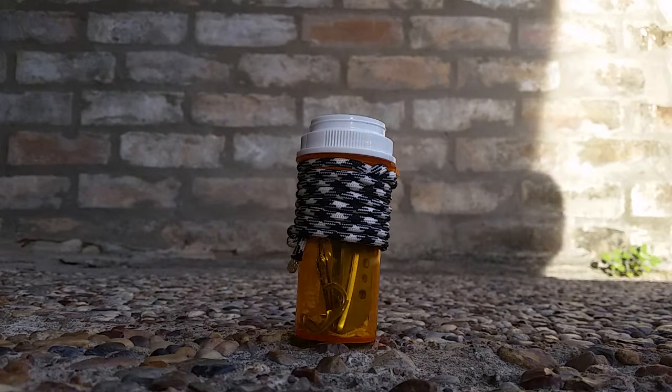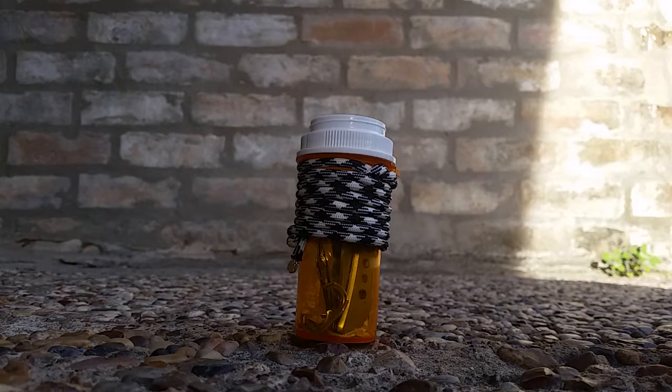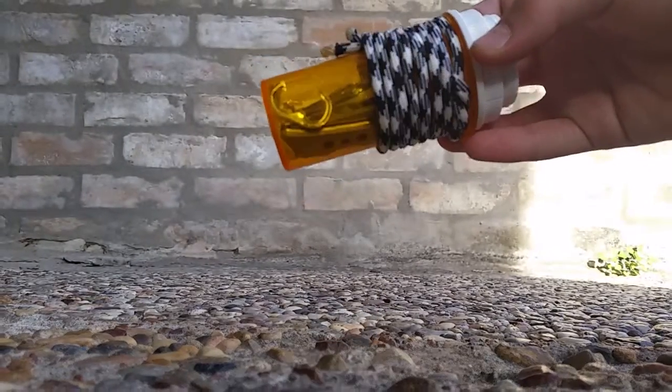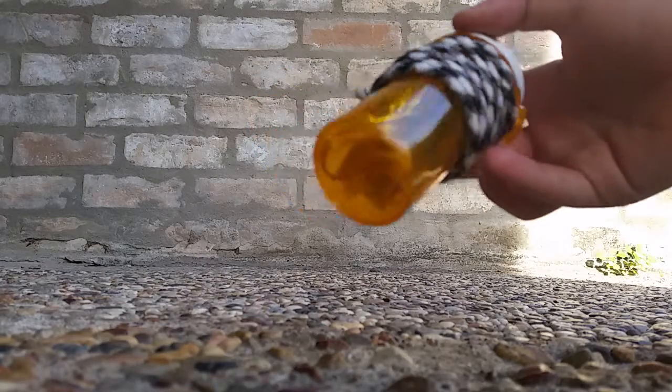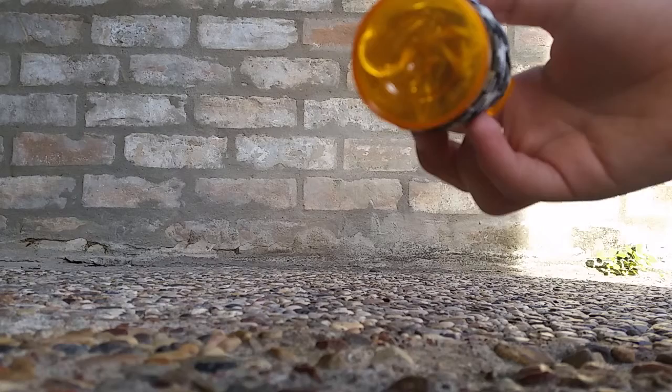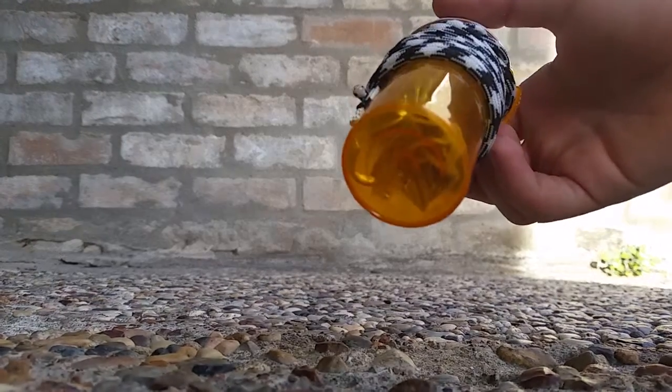Today I will be doing a short video on a pill bottle tackle box that I made. To start off, I wrapped it in about three feet of 550 paracord, which is very useful because in any situation you could take out one of the strands and use it as fishing line.